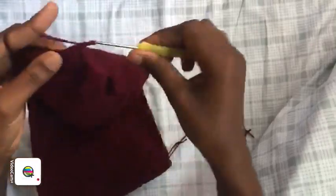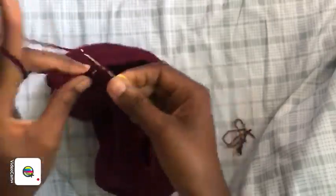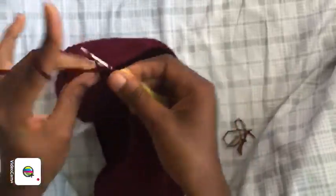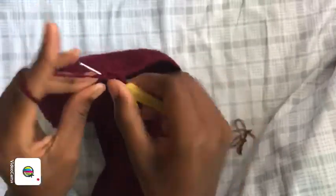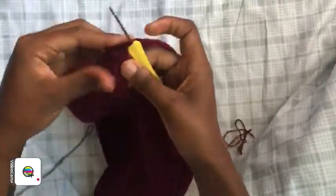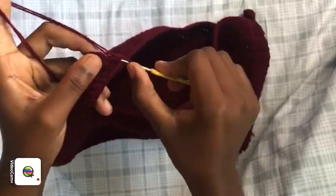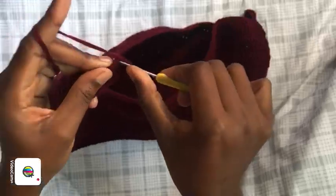Continue going up the crotch part, finishing those stitches neatly. This is how my work is looking — from one side it has one extension, and this side has two. We're going to single crochet along this point, place one single crochet in the middle space.